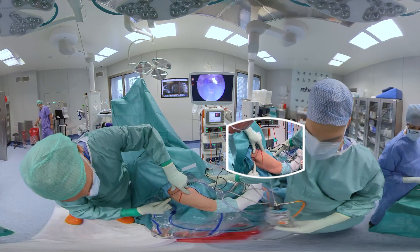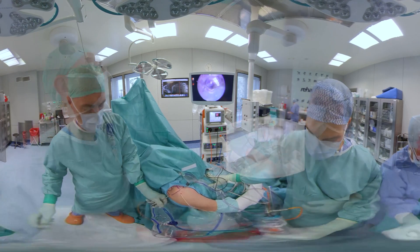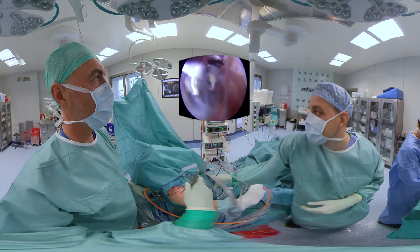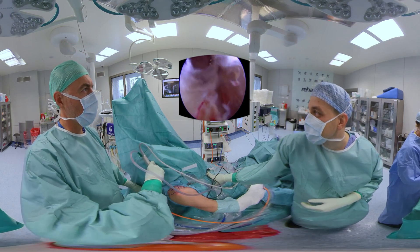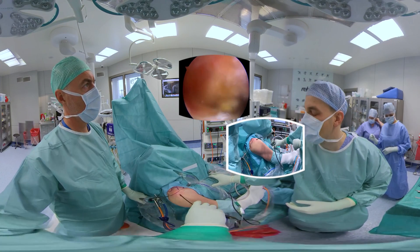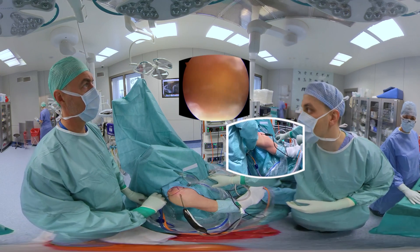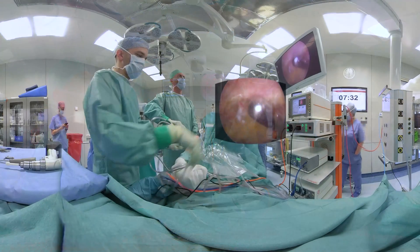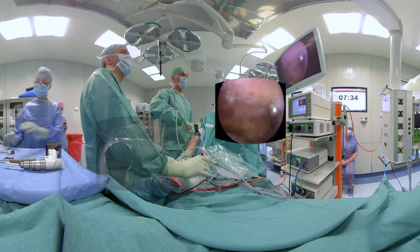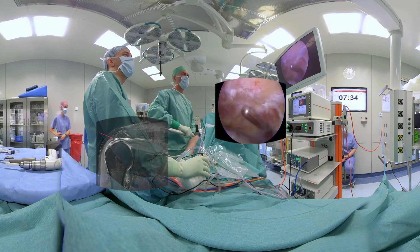Next, the scope is transferred into the subacromial space and bursectomy is performed. The area of the tear, the footprints, and the tendon have to be clearly exposed. Due to clinical, radiologic, and arthroscopic signs of impingement, anterolateral acromioplasty is performed. It also brings the additional benefit of increased working space.